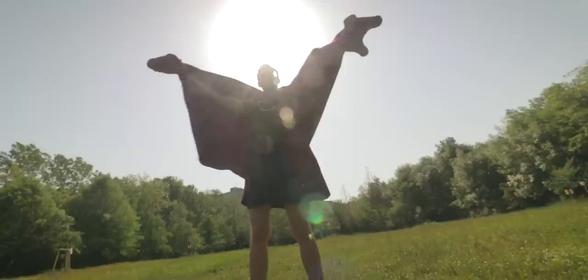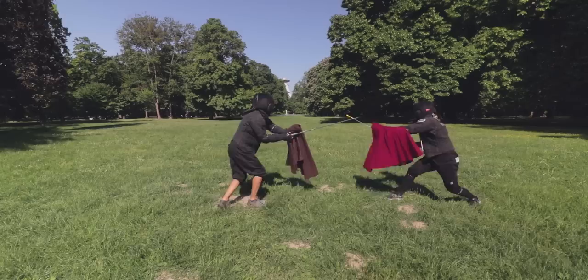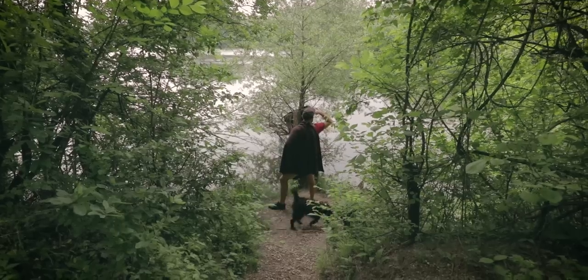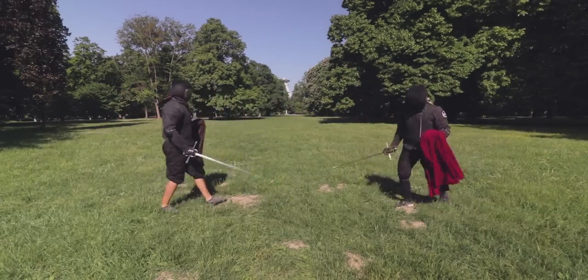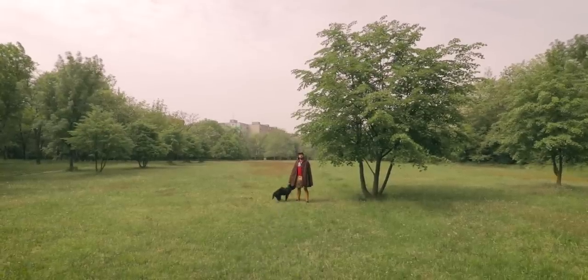Fencing with a solo rapier is great fun, but when you add a sidearm the fun immediately doubles. Without any doubt the most popular sidearm in combination with the rapier is the dagger. If there is another one that should totally deserve our attention, it's definitely the cape. It's not only super fun to fight with, but it's the only sidearm that will make you super fabulous.